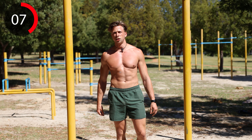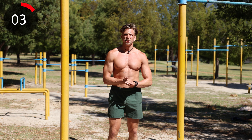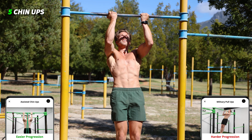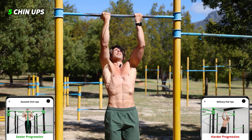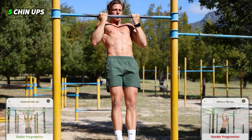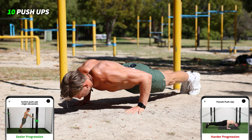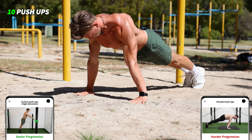Okay, deep inhale. Five more seconds. Now we're gonna start the next round — three, two, one. Okay, let's go! Second round chin-ups: one, two, three, four, five.